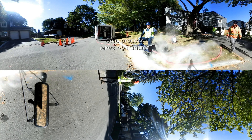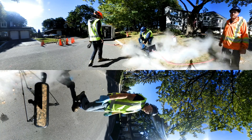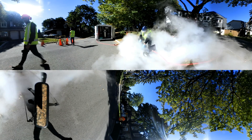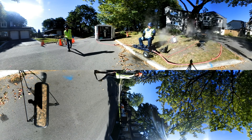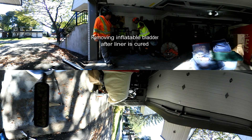Once again, this process only takes about 45 minutes. After the steam curing process, we need to remove the inflatable bladder from the new liner with the winch.